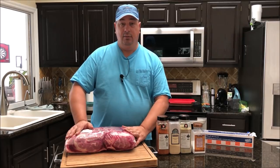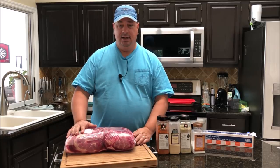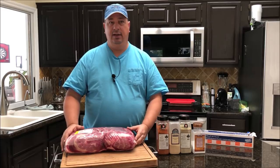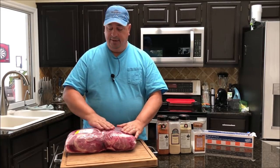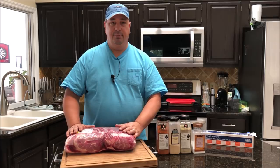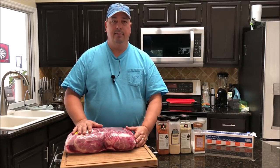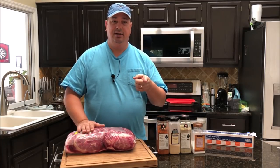I'm going to take the pork out of the packages and cut it into smaller pieces, because I don't want to have to wrap a whole big pork butt in plastic wrap later on. These are two bone-in pork butts, so I'll probably cut each into about four pieces — around eight pieces total — just to where I can easily handle them when I'm taking them off the smoker and wrapping them.